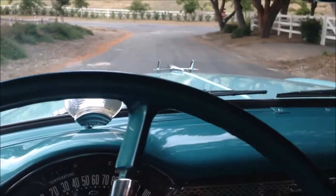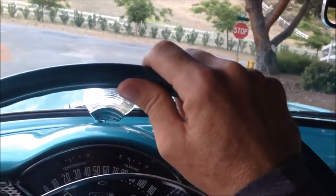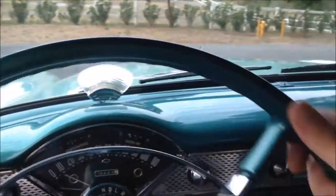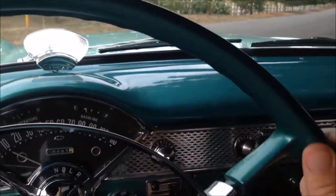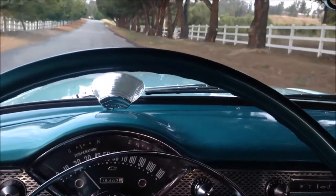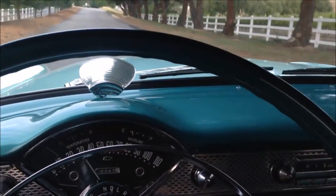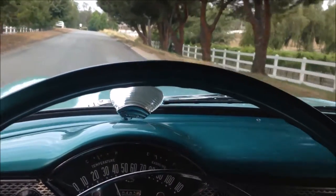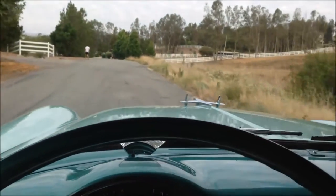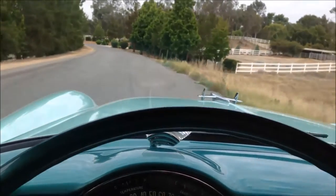The suspension is really nice — you can tell every nut and bolt on this car has been redone. It just feels like a brand new '55 Chevy. You can tell it's still cold though.